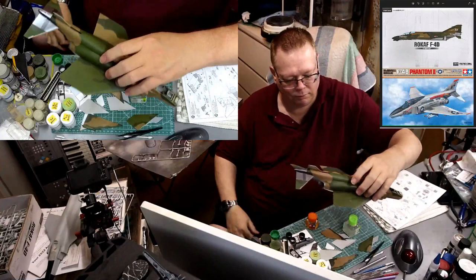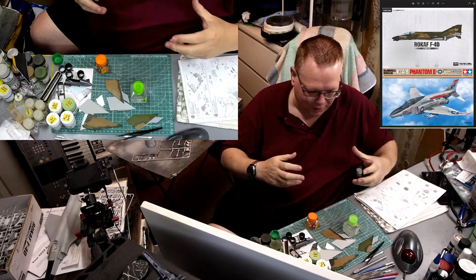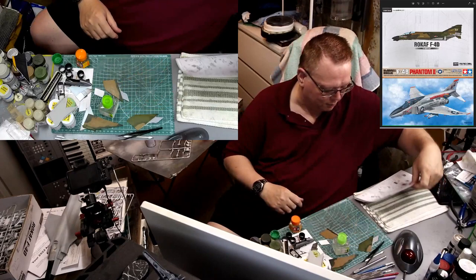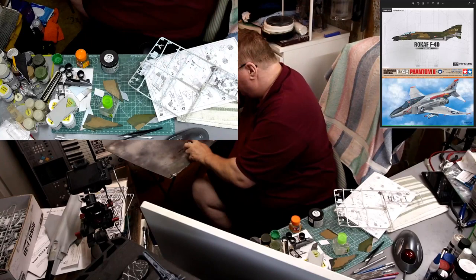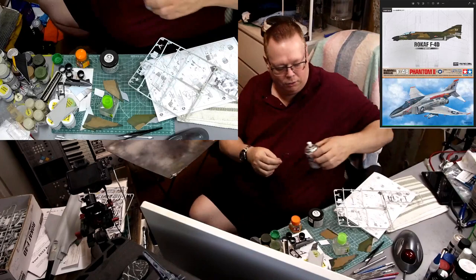The Tamiya kit now has control surfaces on. I'm going to wait to do the Academy kit's control surfaces because I'll likely be pressing on the flaps while working around the kit and they'll break off. I don't want to be constantly re-gluing them. My arrestor hook is ready for a second coat of paint, and the other pieces are dry so I can move on.